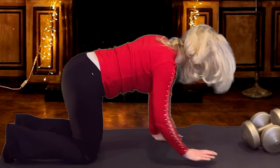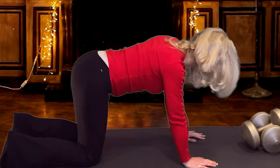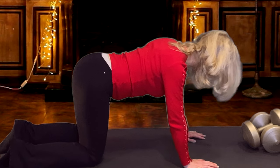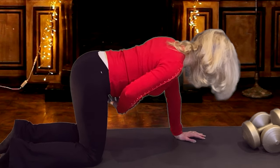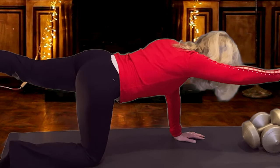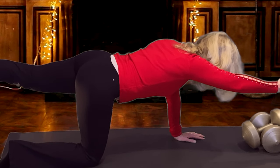We're going on all fours. Hands under your shoulders, knees are hip width apart. Get your shoulder blades down into your back. We're drawing in the belly button. We're reaching out opposite arm and leg and we're pulsing up twelve times.